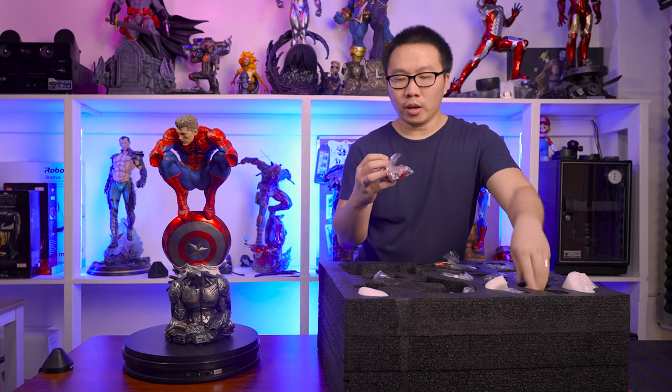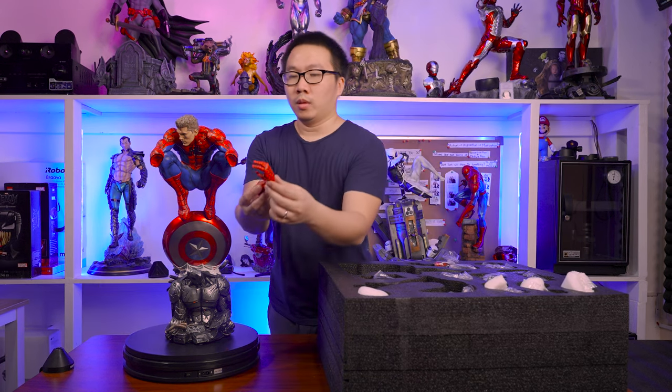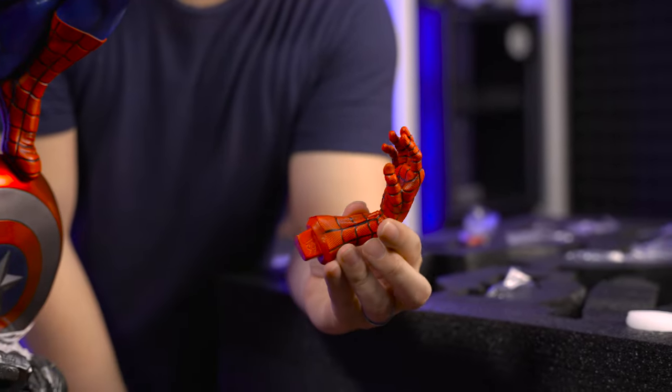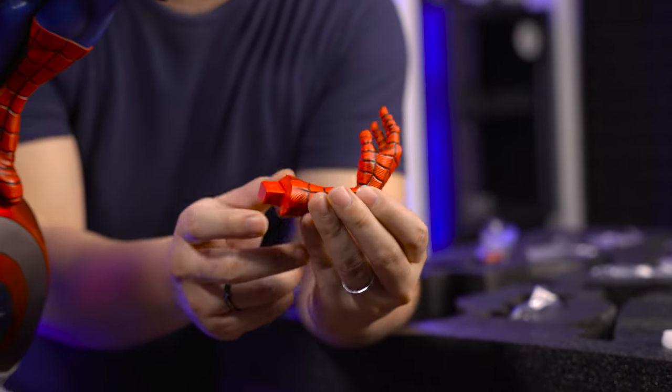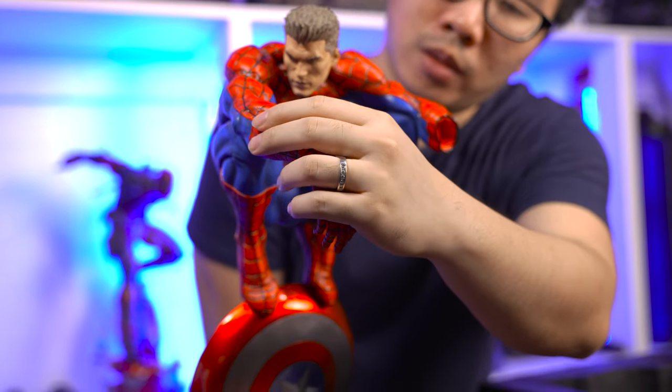Next, we have his right hand. This is an open right hand, which is a very relaxed pose, and he does have a web shooter here. Very detailed.